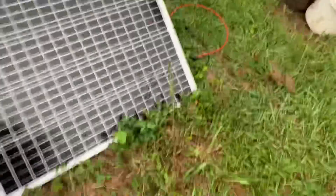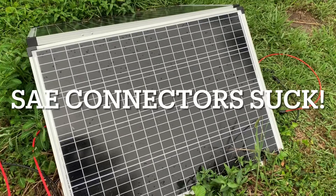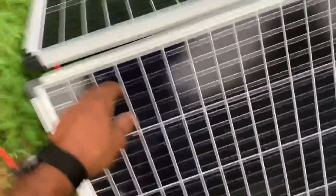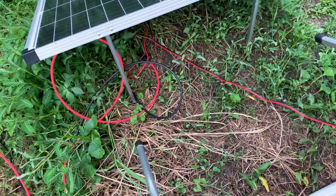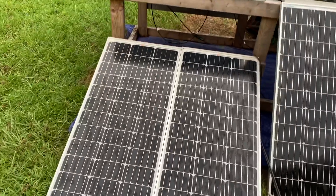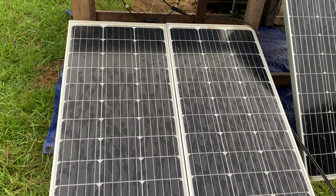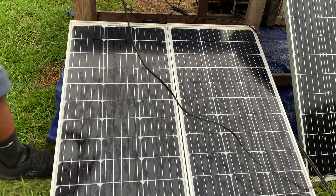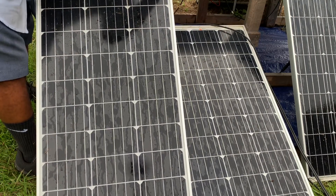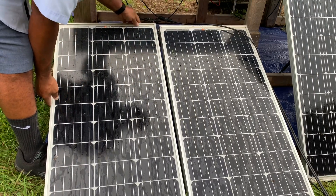They don't come with MC4 connectors, and that's a fail in my book. But as you see, I made short work of that and I made my own MC4 connectors. No worries. So anyway, these are already hooked up. I'm gonna go ahead and hook up these two Rich Solar panels to my other wire, run that right inside here, just run that wire up under the frame.